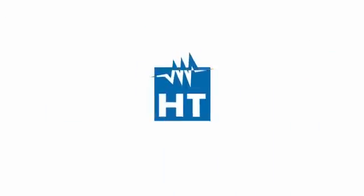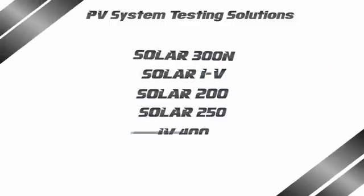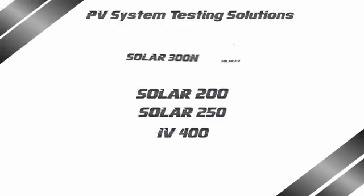Welcome to HT, the leading company in measurement instruments for the safety testing of electrical systems, electrical quantities and energy recording, as well as photovoltaic system testing.